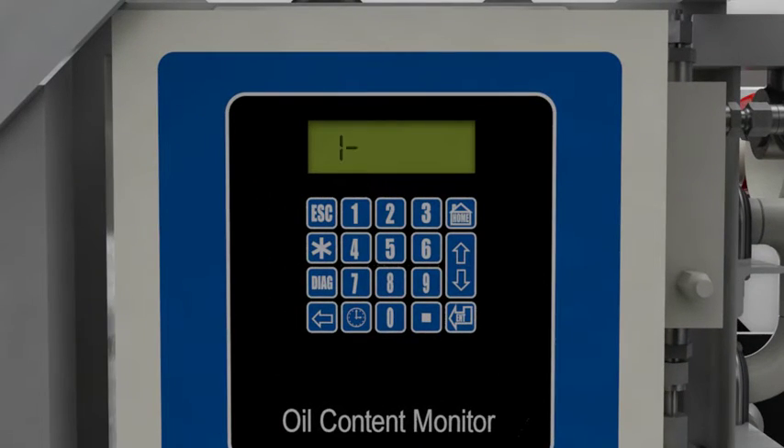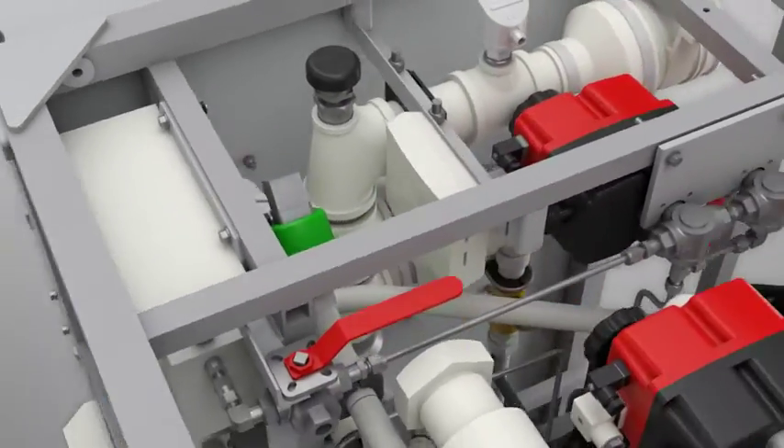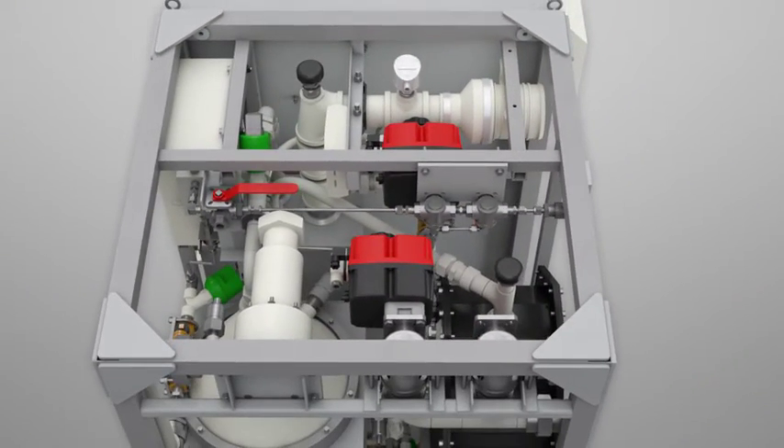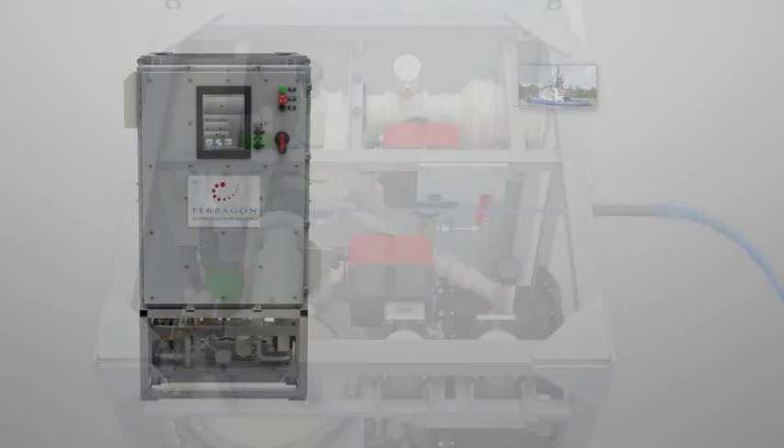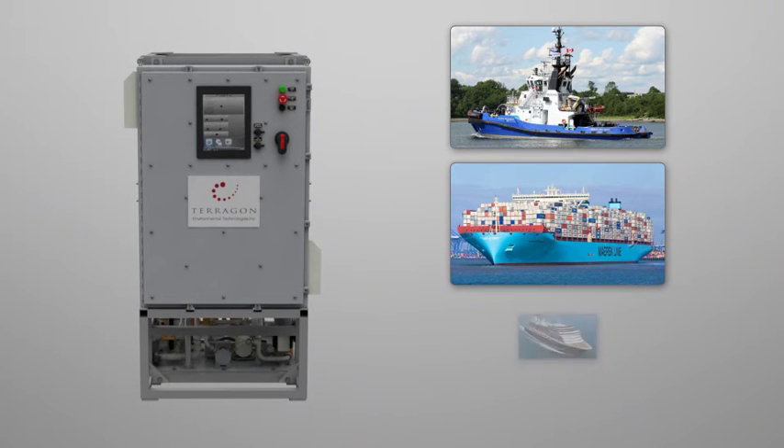The oil content monitor is not affected by particles. The treated water can also be collected in a clean effluent tank for rapid discharge. Wet-O is proven, robust, and eco-friendly, and will revolutionize bilge water management on any ship.